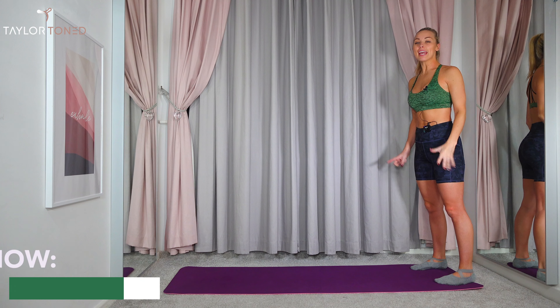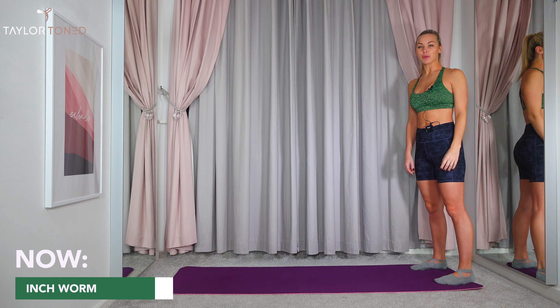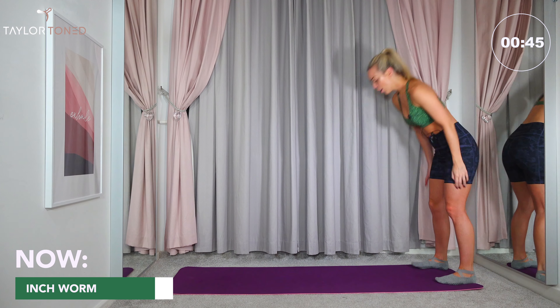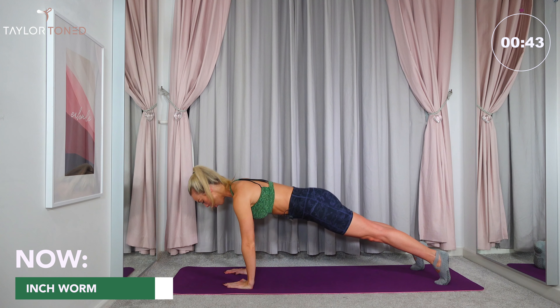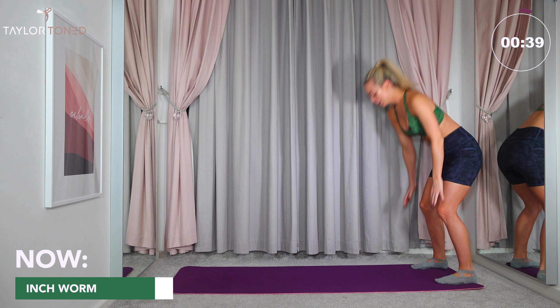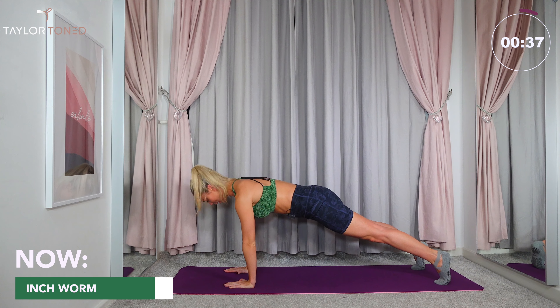Eight minute core and ab workout today. Hi, I'm Gabby, welcome back to Taylor Toned on YouTube channel. This workout is going to help to sculpt and define your waist. It is follow along and completely equipment free. I'm wearing socks and using a mat today but you can have bare feet, socks, or trainers, just as long as you've got something underneath your knees like a carpet or a mat. If you've not already hit subscribe, go ahead and do that right now. My channel is full of equipment free workouts and they are really easy to follow.